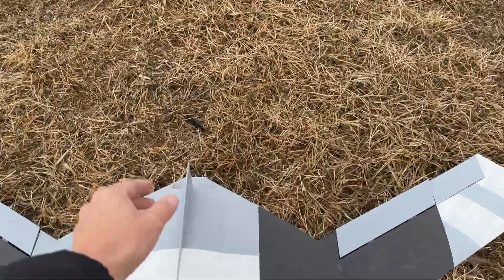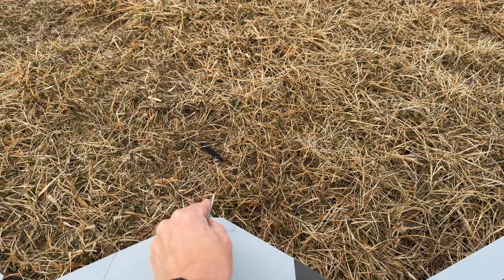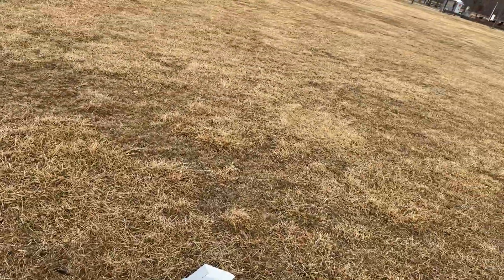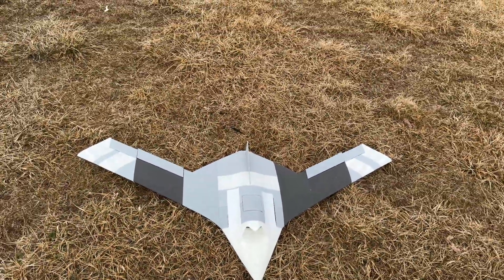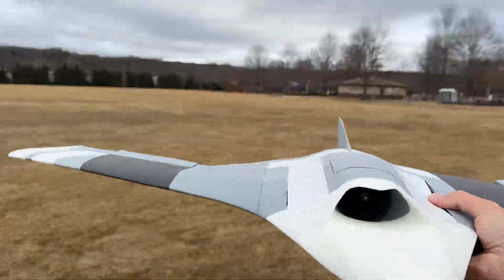I just noticed I have a little bit of a bend in the print on the vertical stabilizer, which is not going to be there once I have the drag rudders enabled. Okay, let's do this. Let's hope and pray. Okay, ready?